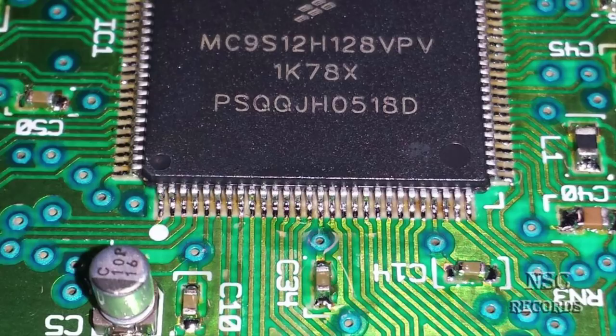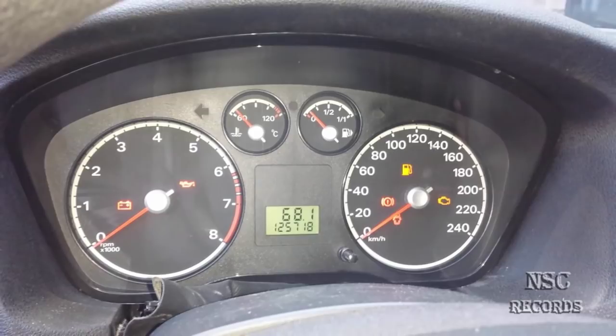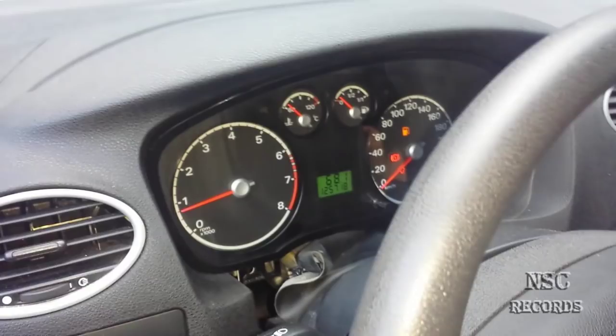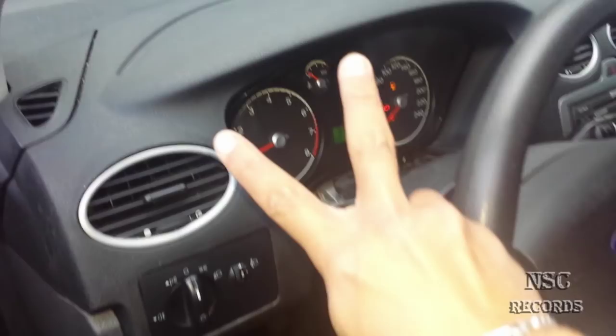Now we've just mounted it back and Bilek the master will check if this works. I've repaired it, so let's check it out. Yeah, it works perfectly! The lights that were flashing before are now working great. He started the car and everything looks just perfect. Thank you - say hello to master Bilek. Peace and see you in the place to be!